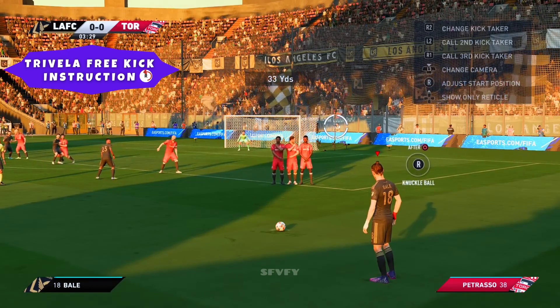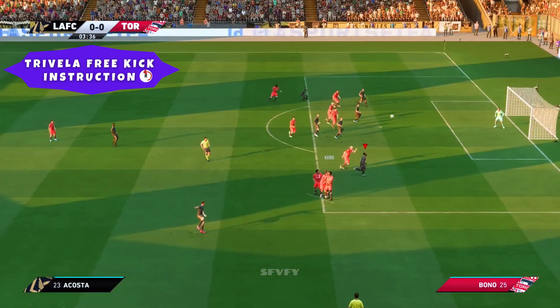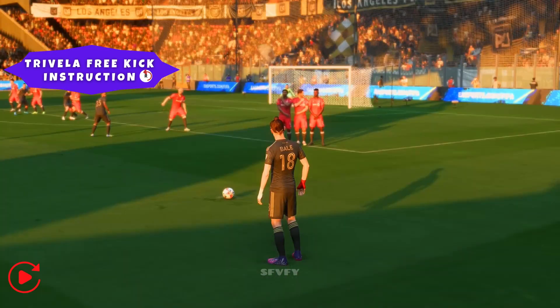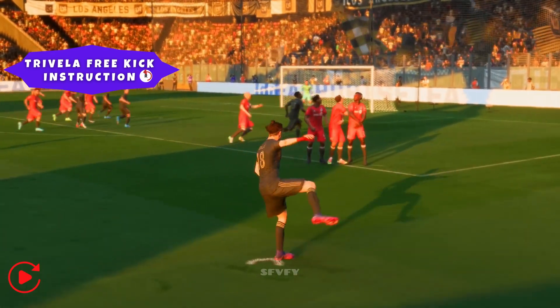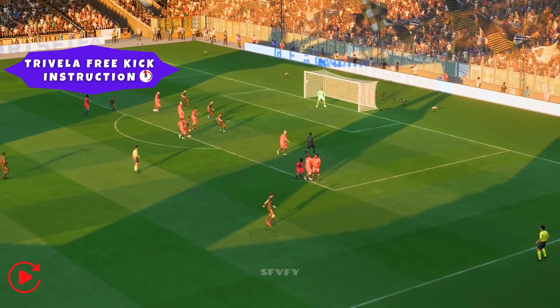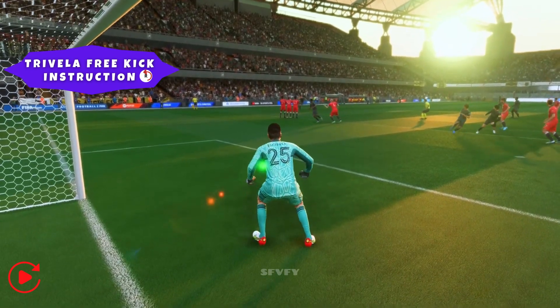Gareth Bale free kick — oh, he's gone for goal! There it is, the opening goal of this match, and what a start they've made. Here it is again, and it certainly takes a deflection off a player in the wall, which makes it really difficult for the goalkeeper. Not sure he can do much about that.